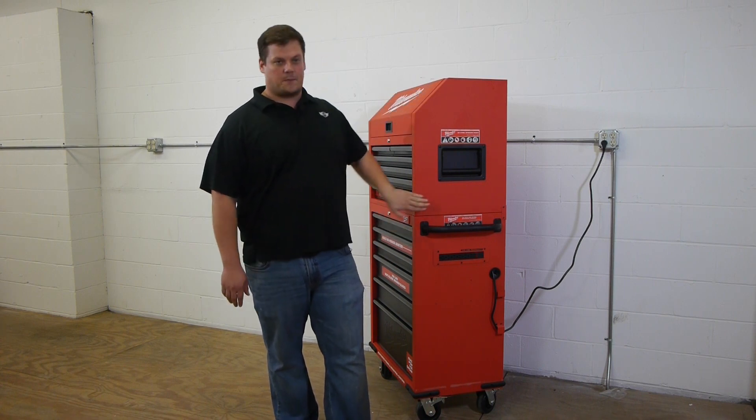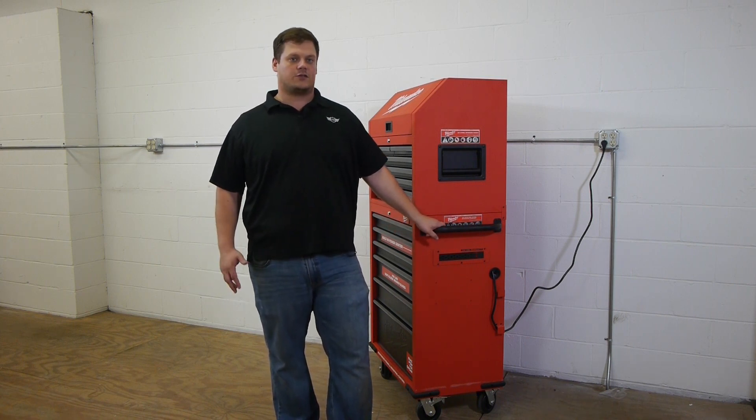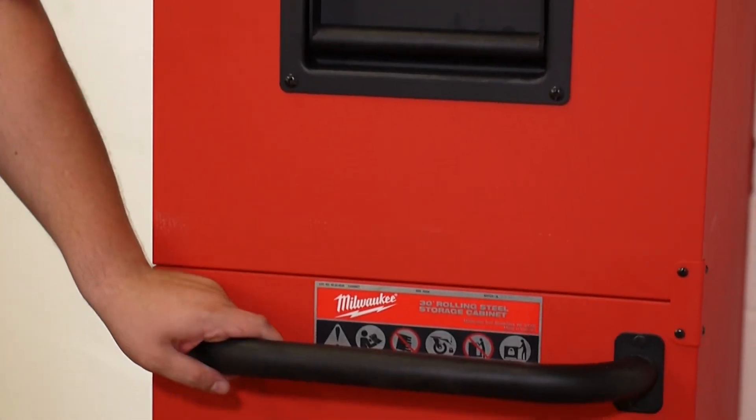Both the top and the bottom by themselves weigh well over 100 pounds. So if you're not comfortable picking up and moving 100 pounds on your own, you might want to get somebody to help you put it together.